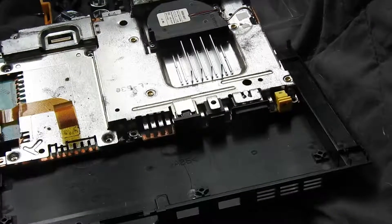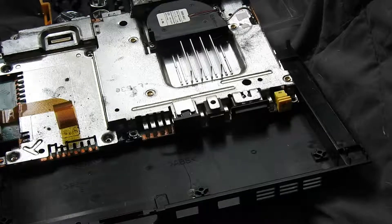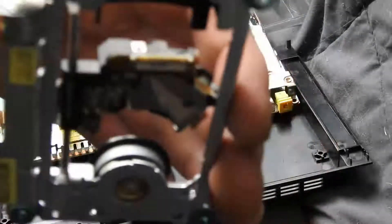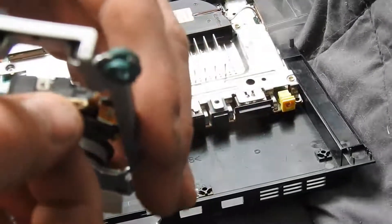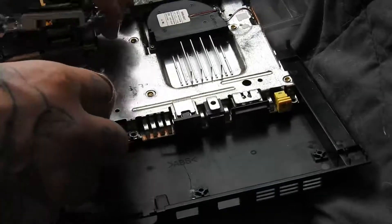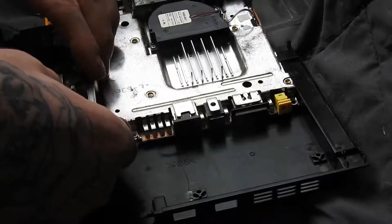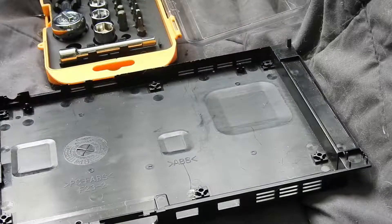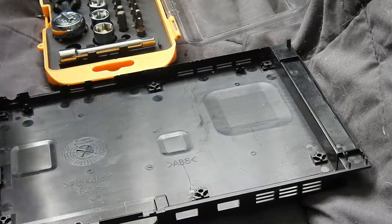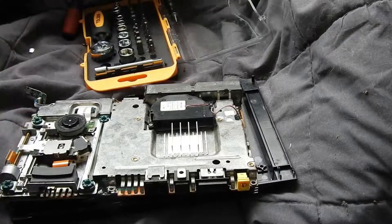Now we have to put the assembly back on. This part here — clip this brown part out. It's already out. Just put it on this ribbon cable and clip it back down. It's kind of hard to do, but not too hard. It's easy if you take this part off, but that went in pretty easy. It's just tricky this way without taking the whole laser off. I've got the ribbon cable that goes to the laser back on.